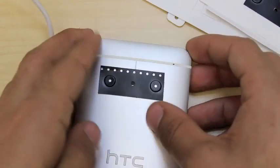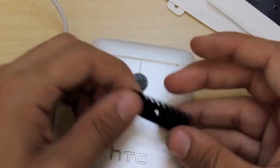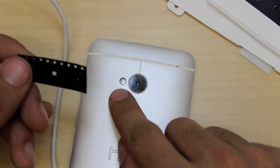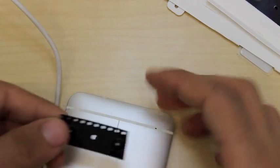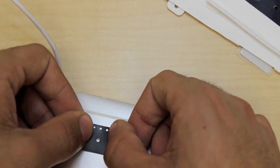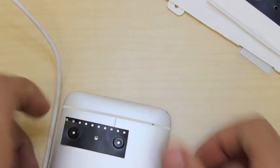Now we're going to take the strip off of the camera and move it onto the flash. You can see an LED right here, and we're going to center this hole around this LED — like that.